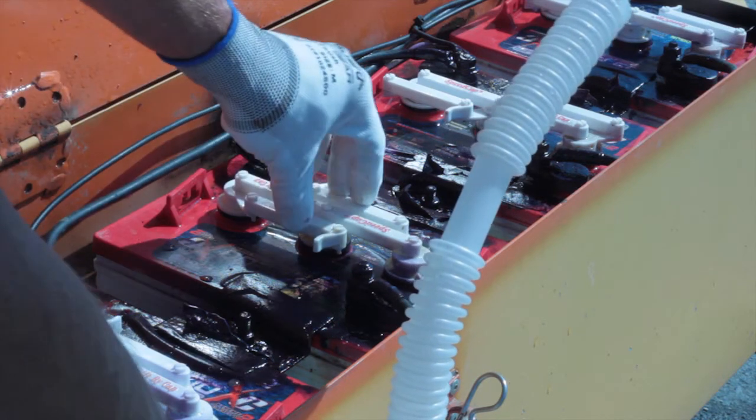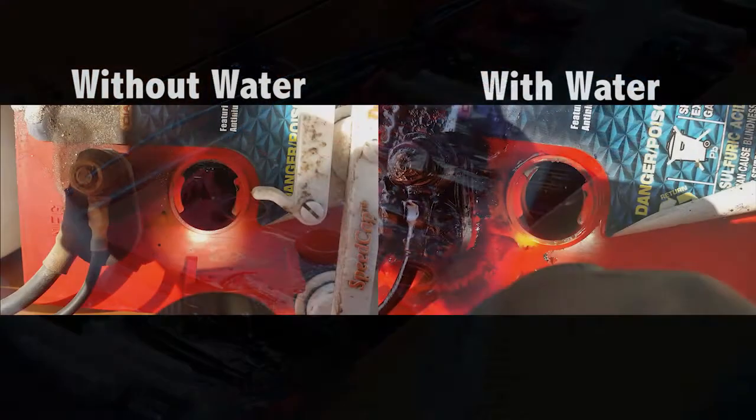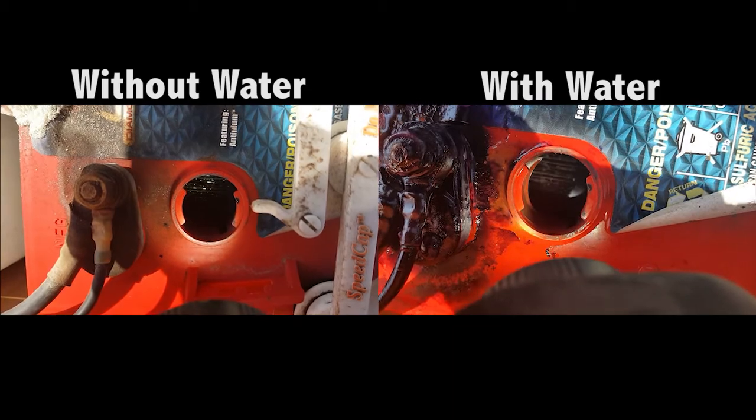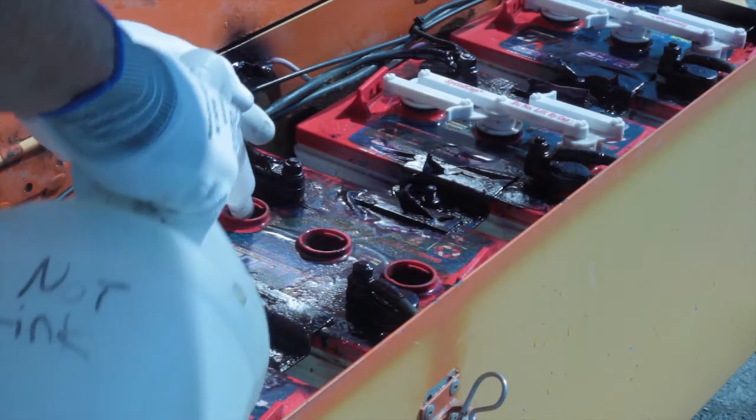Take the caps off the batteries and check the water levels. If needed, add distilled water to the battery cells.